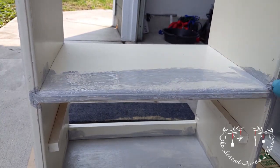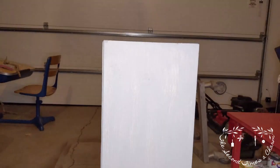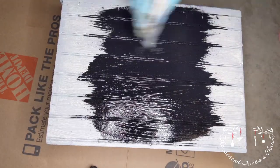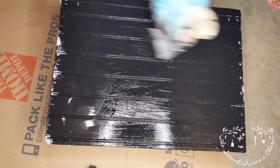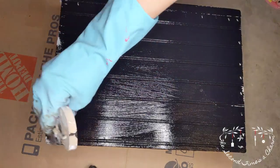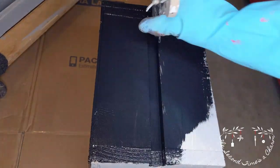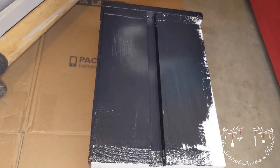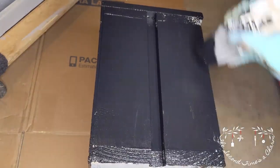I wanted to have some thin layers — I didn't want them all to be thick layers, so I figured it'd be best if I put some thin layers on first. Also, all the materials that I use in this video will be listed in the description as well, along with everything else. There's going to be so much information in that description — anything you could ever want to know will be there, so just go look at it.